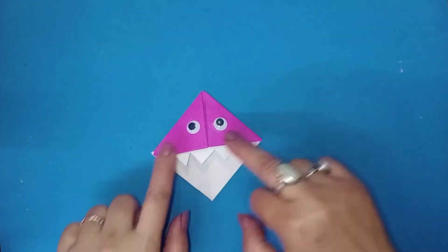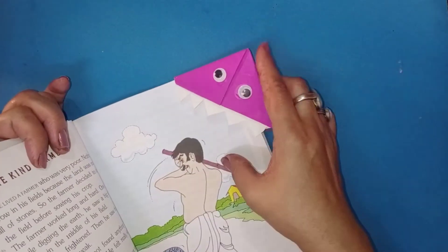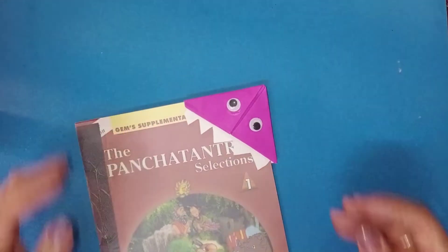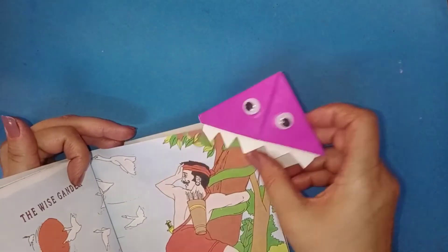The monster face is ready! Use your imagination and create more creative bookmarks.